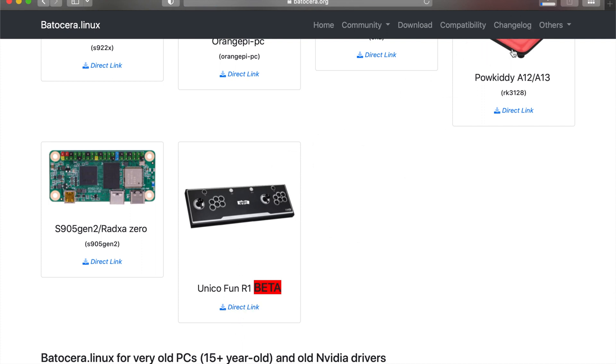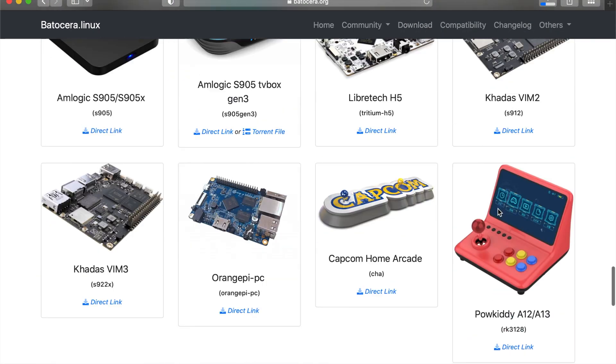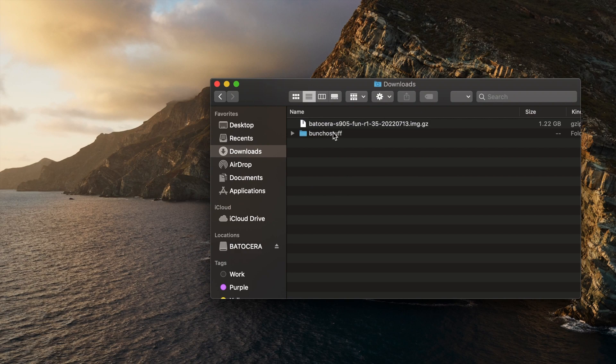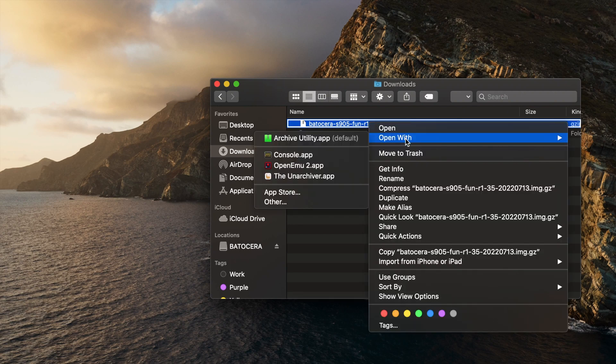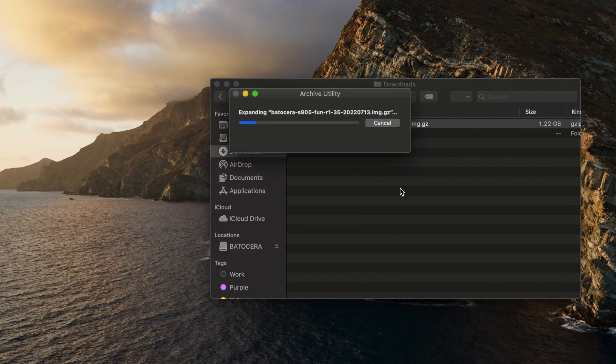Once you get started on the download, you can spend some time learning more about it. The site will give you instructions on how to burn the image. I suggest getting a microSD card, so you can reserve the USB ports for additional arcade sticks or gamepads. Once you have the image, you're going to want to extract it. On a Mac, I just use the built-in extraction tool — no special utilities required. On Windows, WinZip, WinRAR, or 7-Zip will do just fine. The main thing is to extract the image, because when you get it, it's compressed.